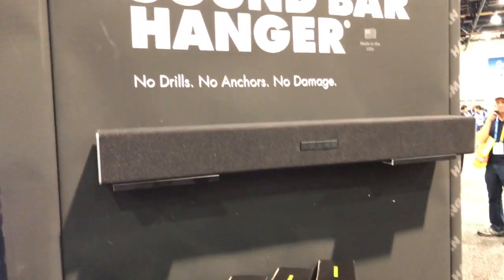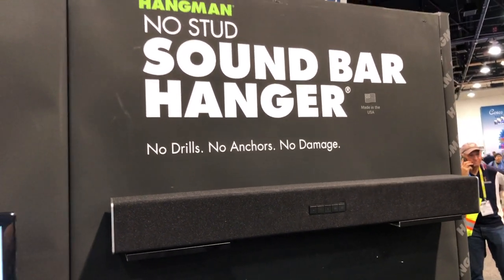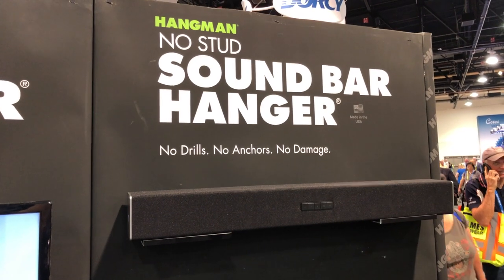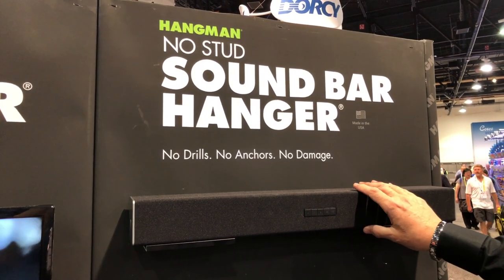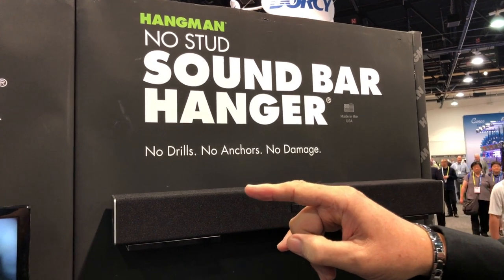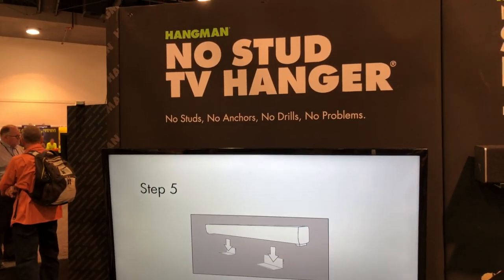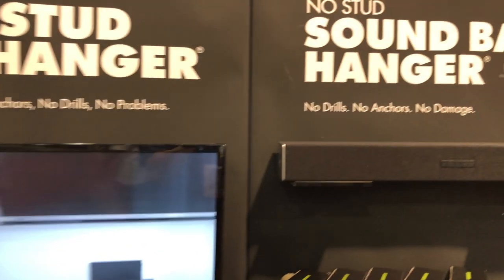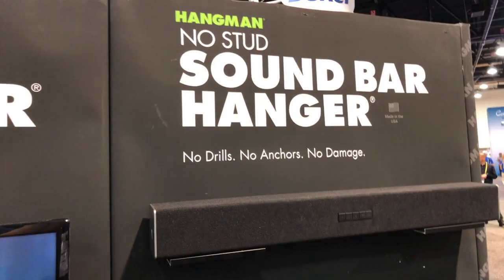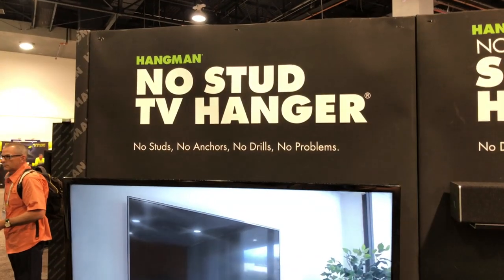Steve, if people would like to find out more information or a spot to purchase this sound bar hanger, where can they go? In approximately another week, it'll be available at Walmart. The No Stud TV hanger is currently available at Walmart in all stores in the USA. We'll put links in the description below so you can check out the sound bar hanger and the No Stud TV hanger.